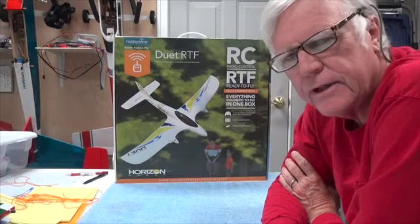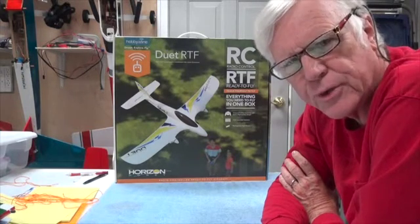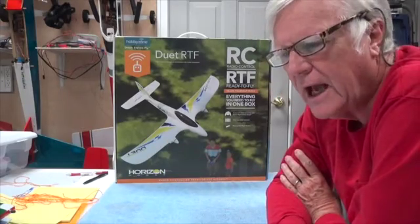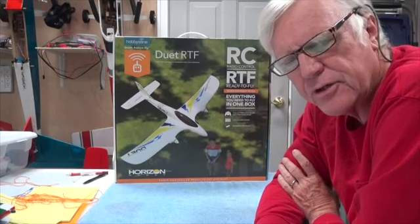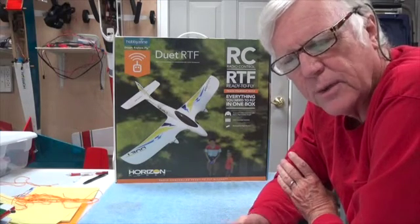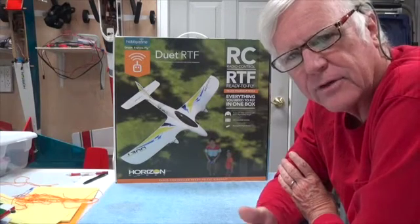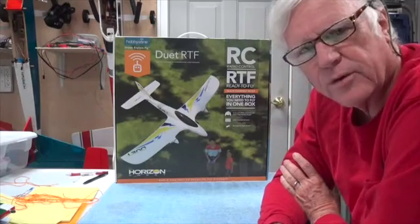Hey there and welcome back. This video for the Duet is about the virtual instructor functions within the Duet aircraft. I read a lot more about it — there's a lot of information on the website — and so what you're going to see next is my comments on the website, what it explains. I'll be right back after this short clip and explain a few more things about the Duet.